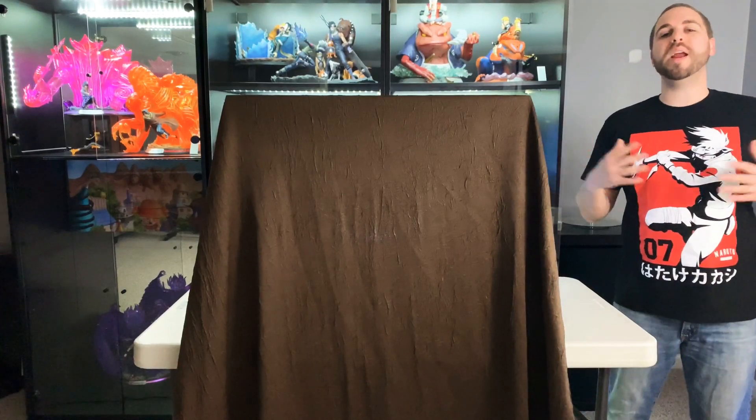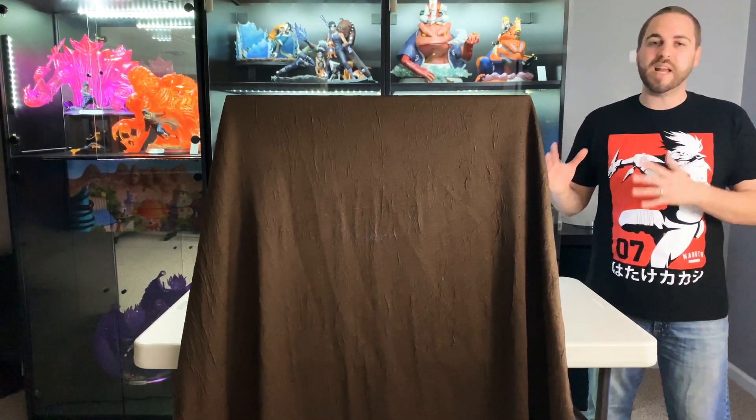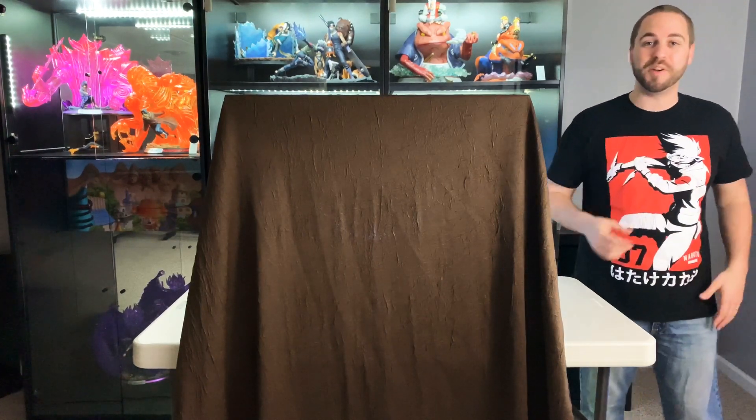For this piece, I wanted to create a unique display that would serve to showcase this statue properly. Let me go ahead and turn some lights off and you can see for yourself.